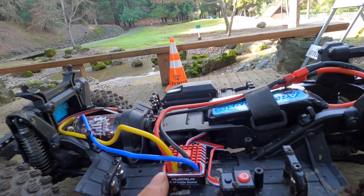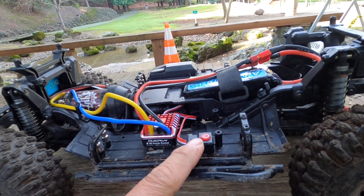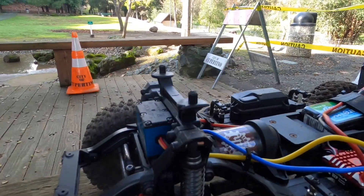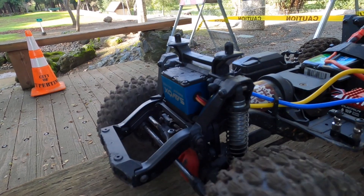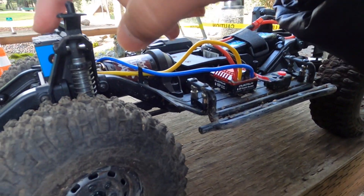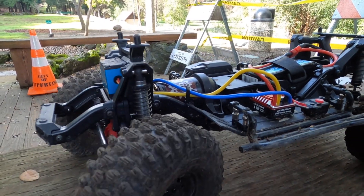Running the venerable Hobbywing 1080 ESC — 43 bucks with a switch, so awesome. And the Savox 1210 servo right here. This setup allows driving the servo at 7.4 volts, which gives you a 25% boost in speed and torque.